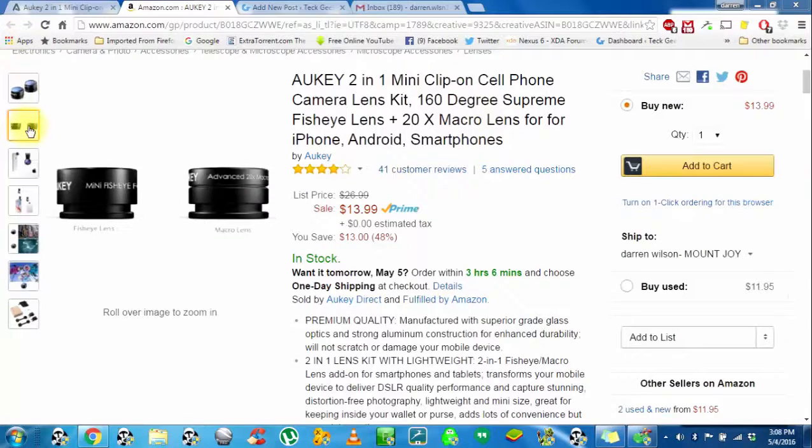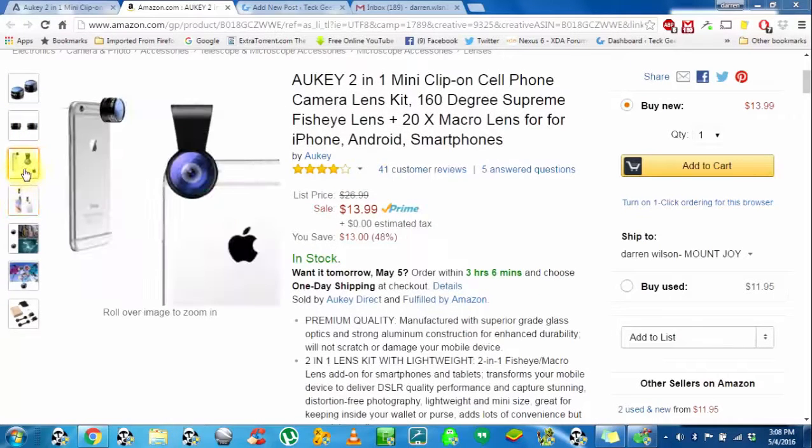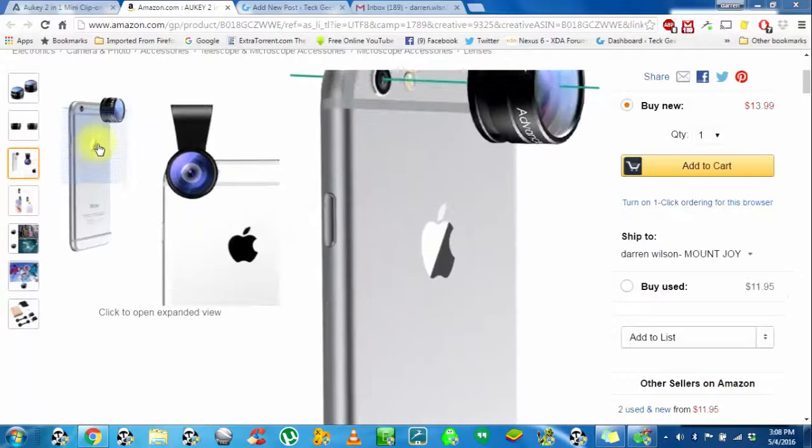I'll go through a few of their pictures. That's the different lenses — fisheye on the left and a macro on the right, which is your 20x zoom. This pretty much shows just how they're clipped on — that is on an iPhone, as you can see.